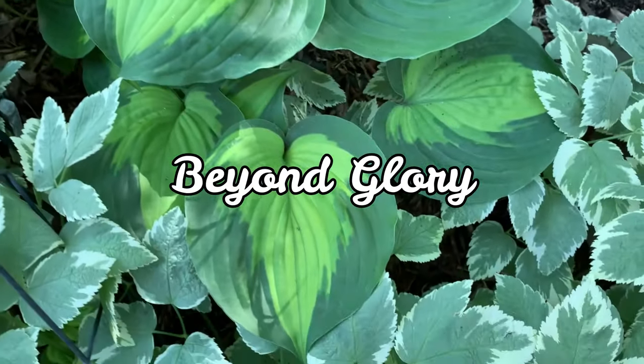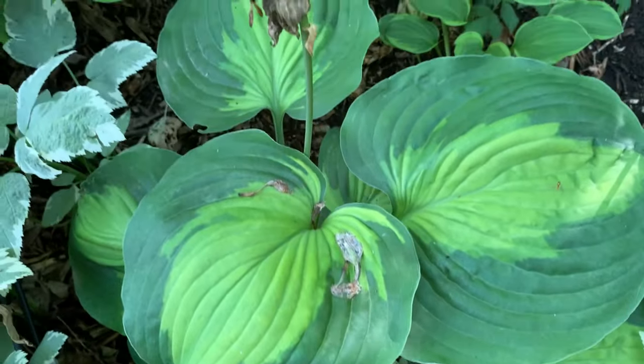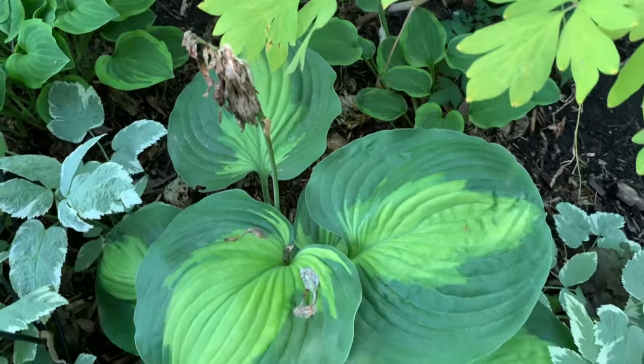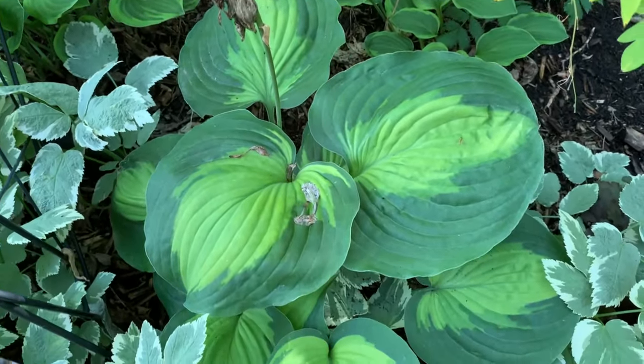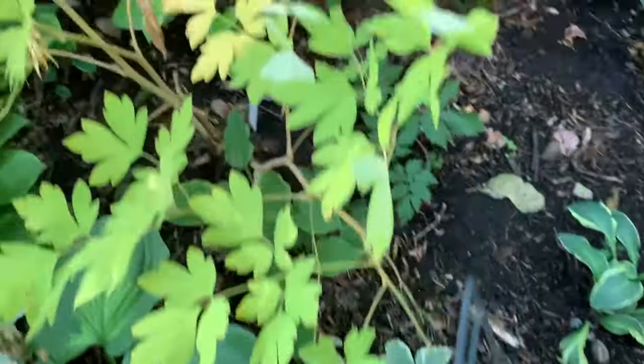This one is called Beyond Glory. It is an All Glory sport that has a whiter dark green edge than its parent. The leaves are a bit wavy and corrugated, and it is a medium hosta.